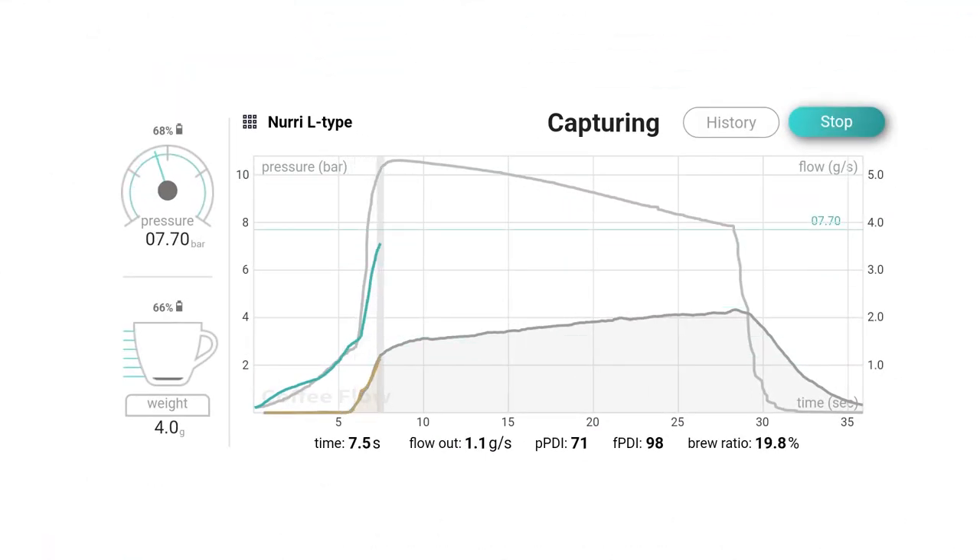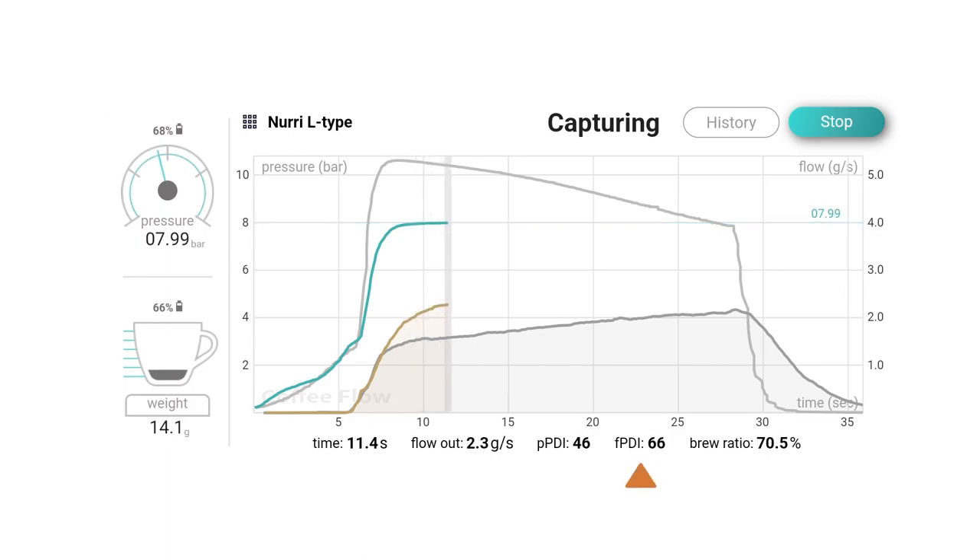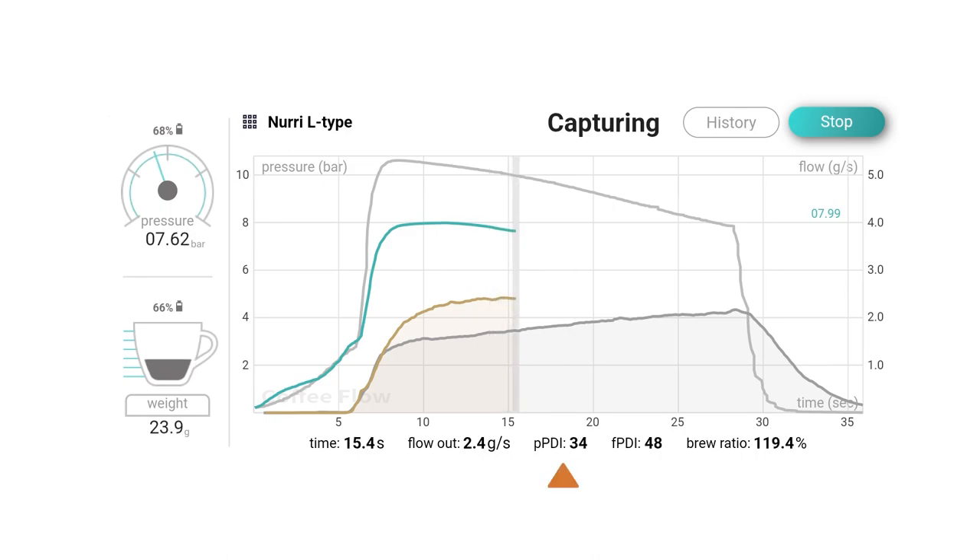When the reference is shown, two additional data fields are displayed: FPDI for Flow Profile Drift Index and PPDI for Pressure Profile Drift Index, which score your ability to follow the reference profile on a scale between 0 and 100. These indices are useful for competitions.